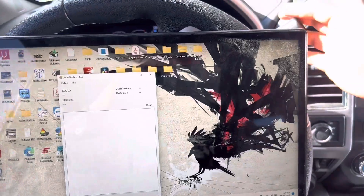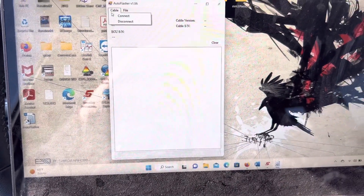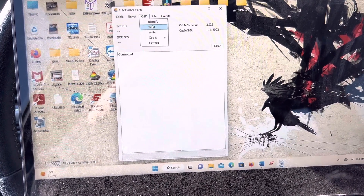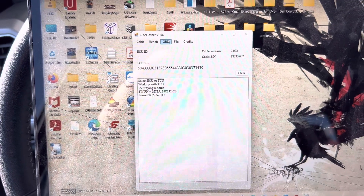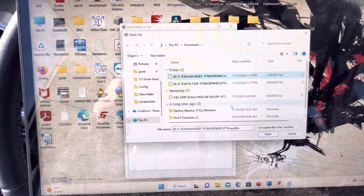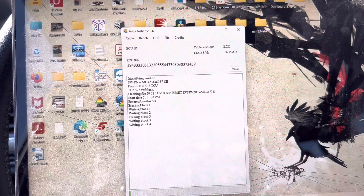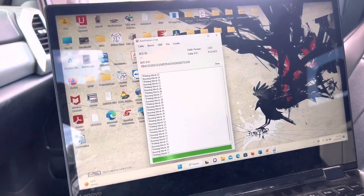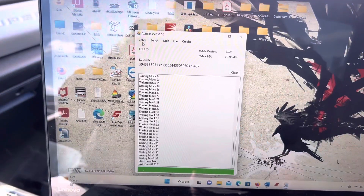Once you get your tune files back from your tune writer, key on so the module gets power. Go to Cable, press Connect, then go to OBD and press Identify to make sure you're communicating with the TCU directly. Go to OBD, select Write — you should have gotten two files from your tune writer: the first is a CAM reset and the second is the actual tuning. First we're going to reset the keep-alive memory and make the transmission a blank slate, then we'll apply the new transmission tuning. It's almost done flashing and you can see it's successful.